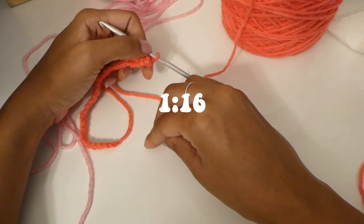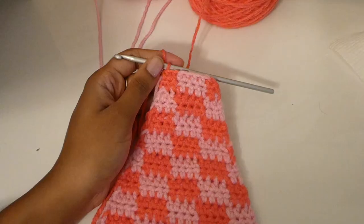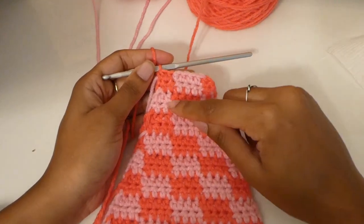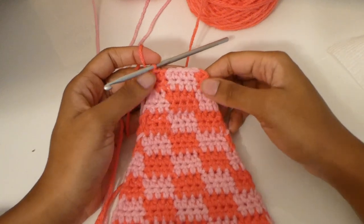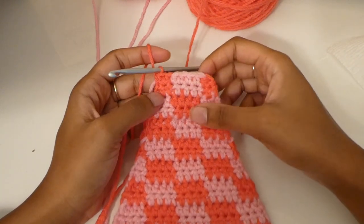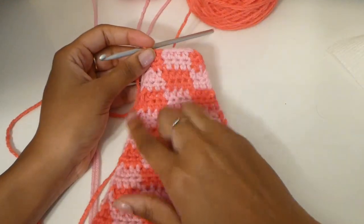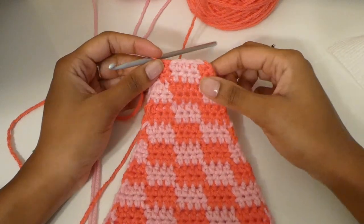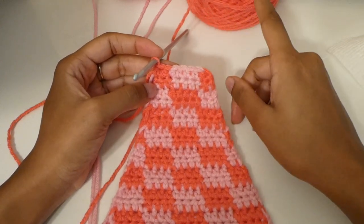I said we'd stop at eight stitches, but I actually stopped at the row with seven just because I wanted to continue the pattern. For the next two rows — you know how we've been doing decreases in every row — for these next two rows we will be doing no decreases. Just do two more rows of the same pattern with no decreases.